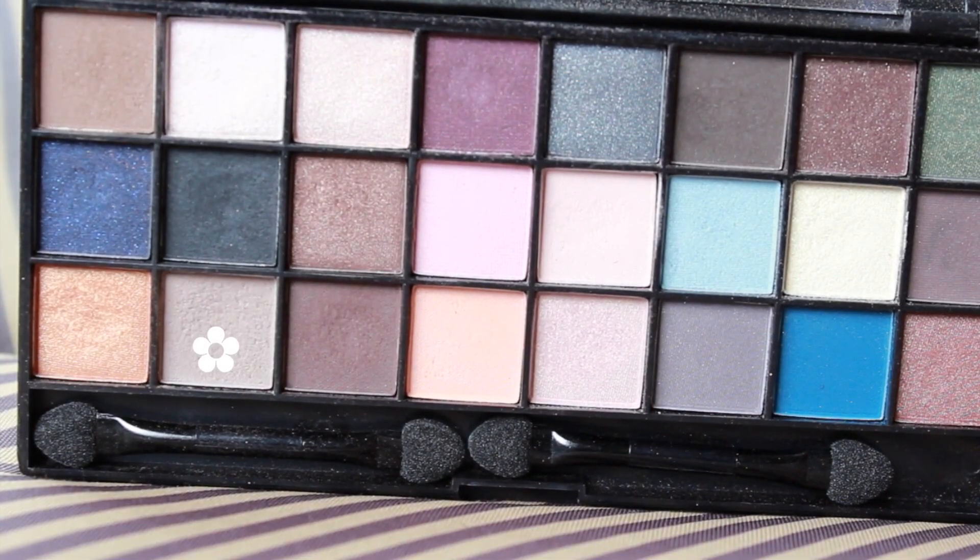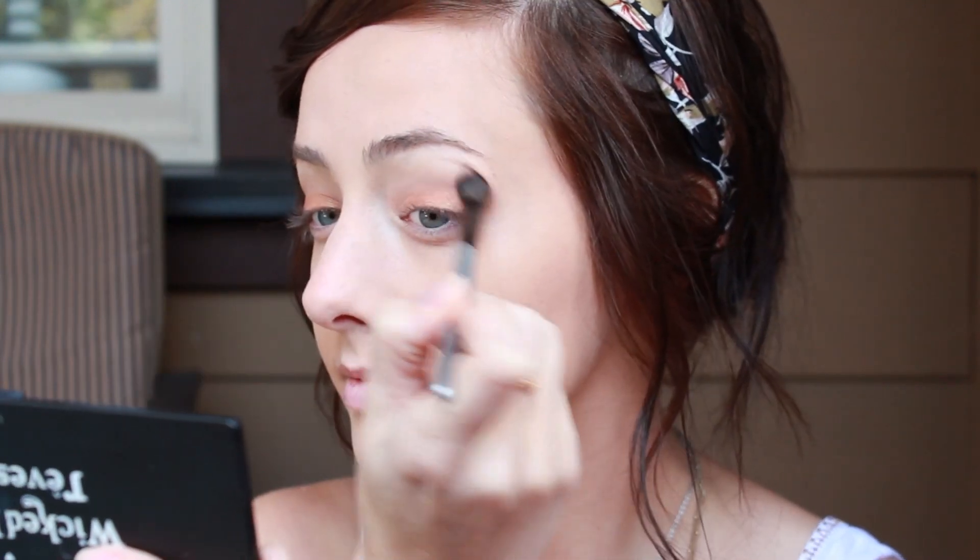Next, I'm going to take this matte brown eyeshadow and blend out the orangey gold color that we used on our lids. This is also going to add a little bit more intensity to the look and make it a bit more smokey.